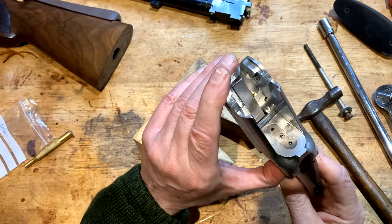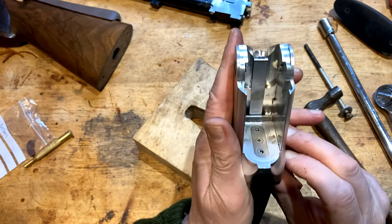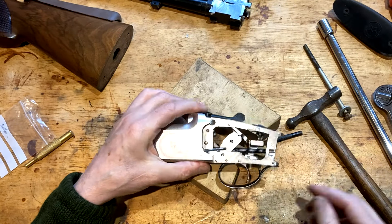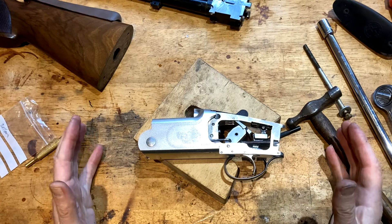Both work absolutely fine, as you can see. And that is the repair — couldn't be simpler, nice quick one. While I've got it, I will do a strip down or a review of this particular action.